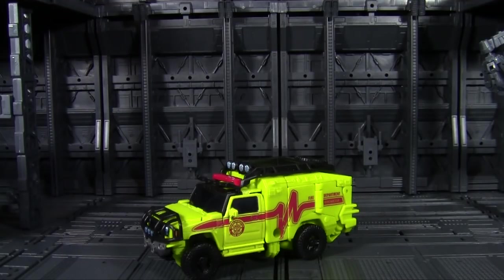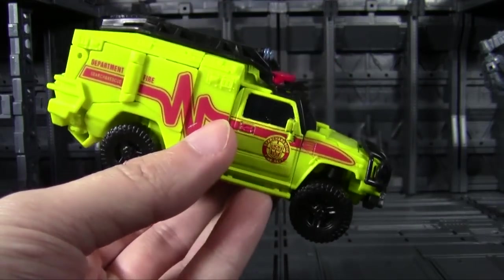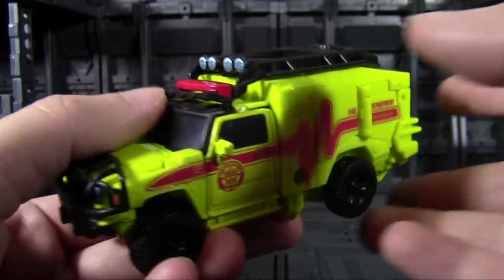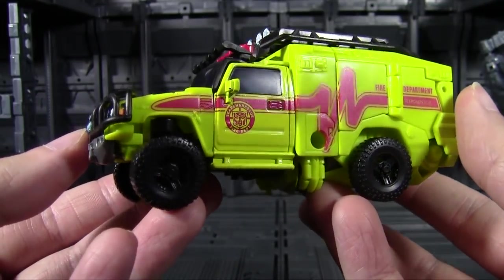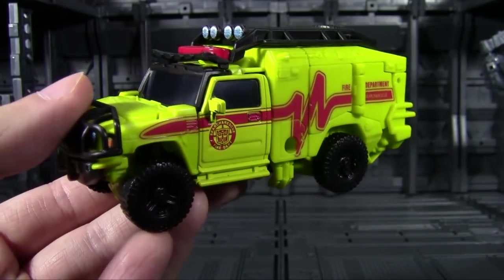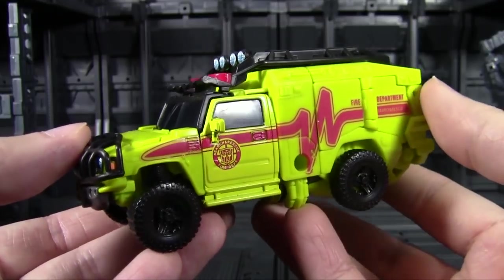Would you believe that Studio Series Bumblebee was such a bad toy that I had to take a week off to recover? Well, maybe things in life just came up, but I do have the rest of the Studio Series first wave to go through. We're getting back to that with the next deluxe in the lineup — Ratchet. It can only go up from Bumblebee, right? Surely Bumblebee was not indicative of how the entire line is going to be, and we're going to get some real gems across this series.